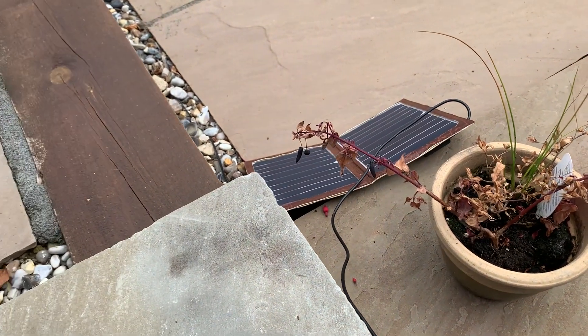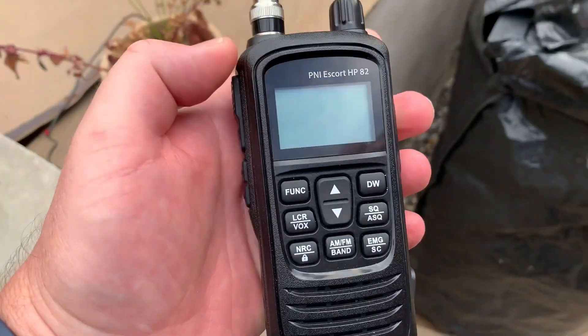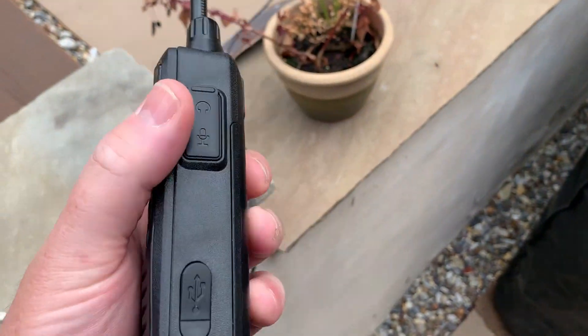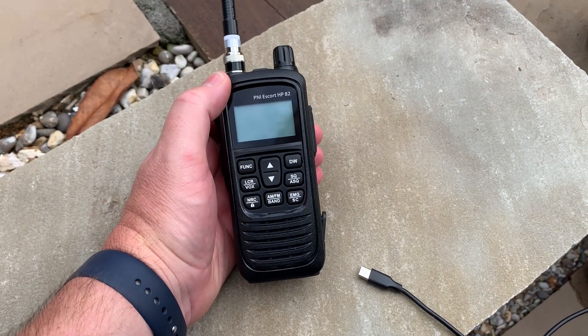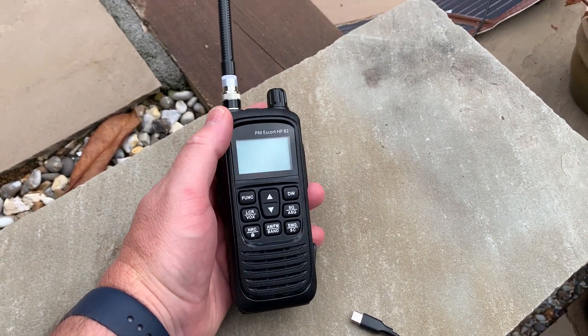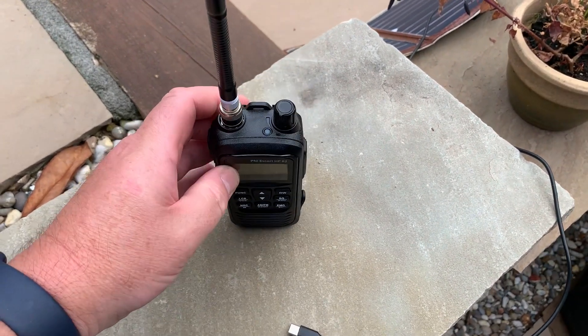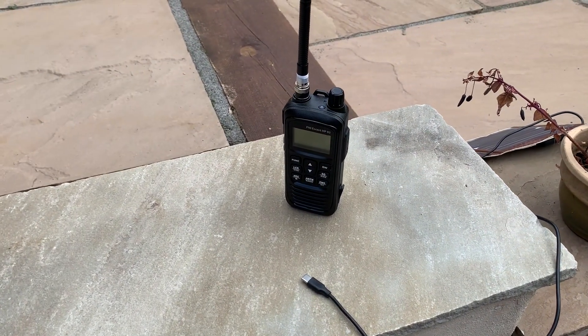It'll probably drop to one bar when transmitting and go back up to two, so it's probably just over a quarter charge in the battery — but that's pretty good. I'm impressed. That's all my tests for today, going to pack away now. Tomorrow I've got a road trip and I'll be filming using this PNI handheld with the full accessory kit that comes with it, doing some tests and reviews. You should get that video in a few days. Enjoy and I'll catch you later.